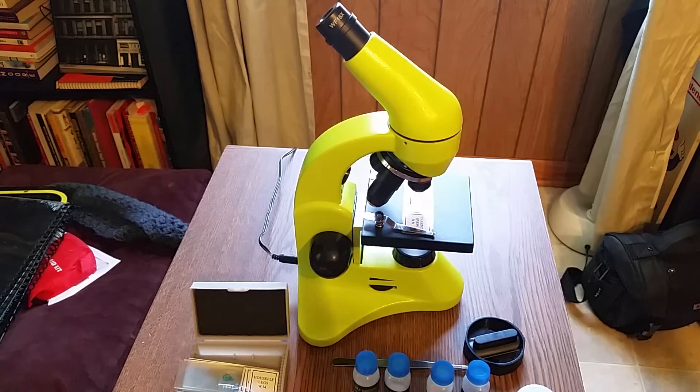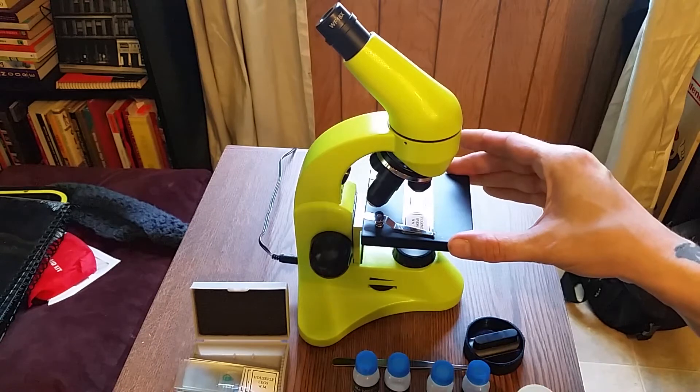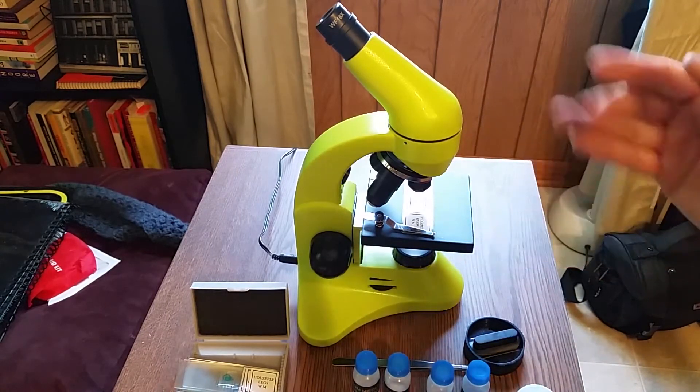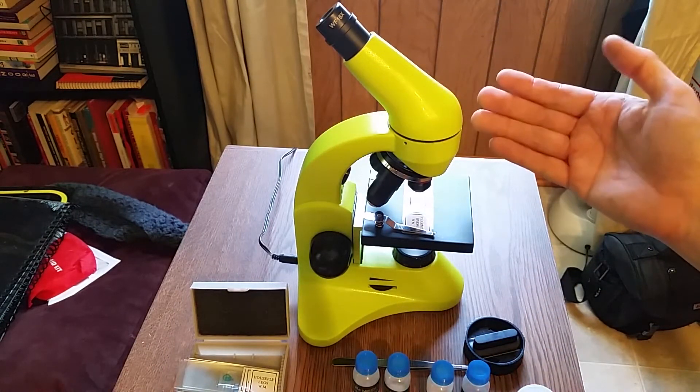I think it would be fun for every level of experimentation — whether you're being introduced to science, doing projects, or an intermediate user. But having said that, this 50L Plus model is still pretty good. I really like it and I've had a lot of fun with it. When looking at what it comes with, you have the microscope itself and your objectives.